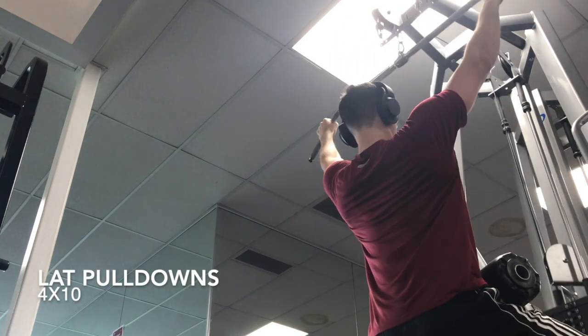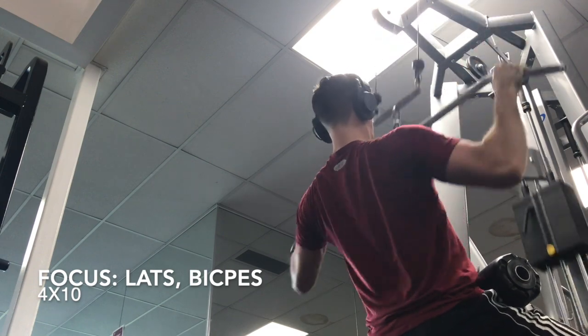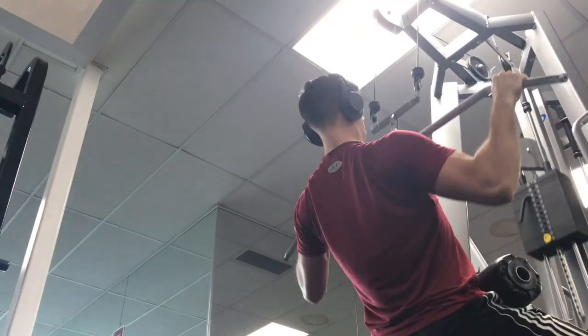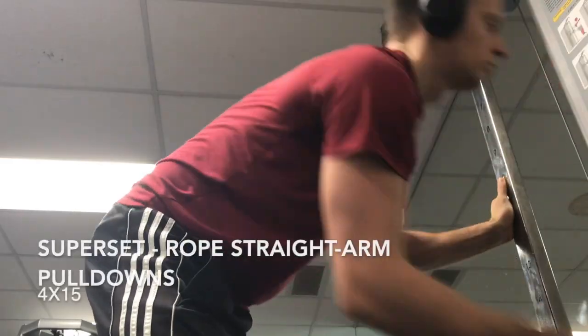Up next, we have some lat pulldowns. I like these a lot for really trying to focus on growing some width in the back and really squeezing, especially when you're fully down at the bottom all the way through — kind of like the scapular muscle, the one that contracts the shoulder blades.